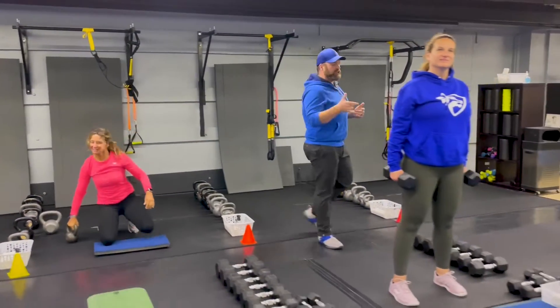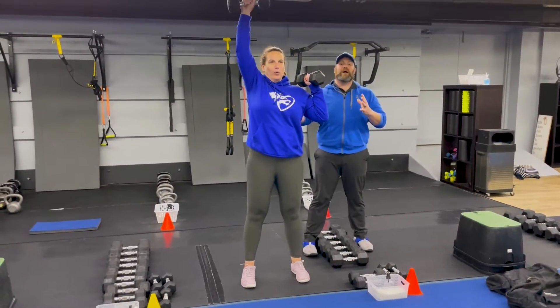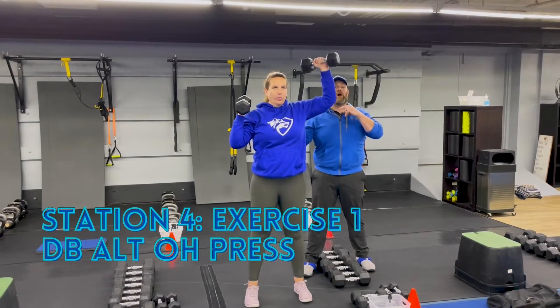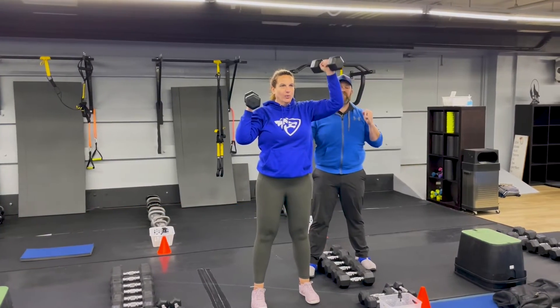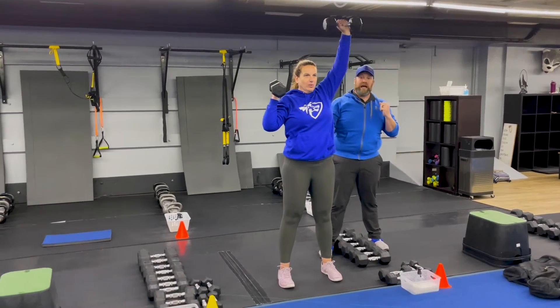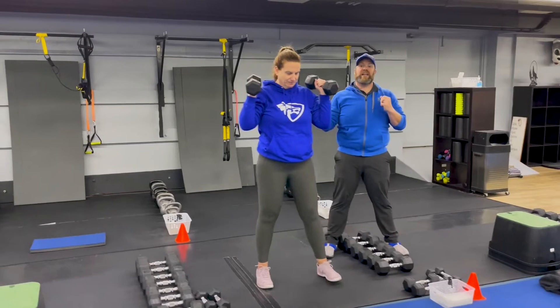From there we're coming over to station number four with Coach Carey. She's gonna be starting with our dumbbell alternating overhead presses. She's got two dumbbells at her shoulders, pressing up and pulling down with one arm, then going to the other side. Very intentional — press it up, bring it back down, reaching for the ceiling. Notice how she's rotating at the top. Challenge yourself with the weight — if you need to, you can add a little bit of a booty bump in there as you're getting tired.